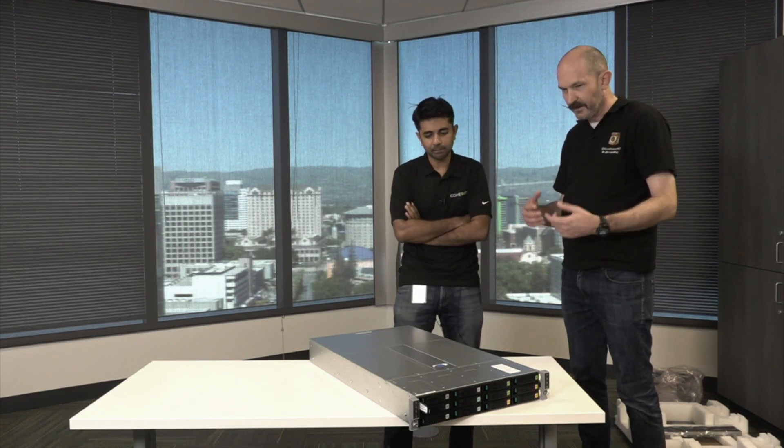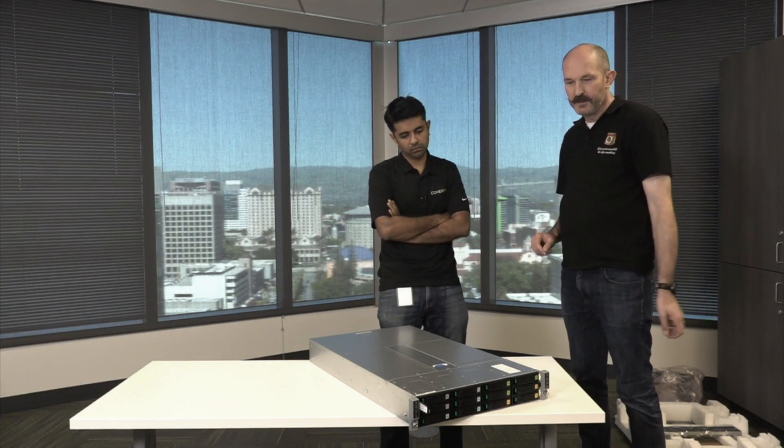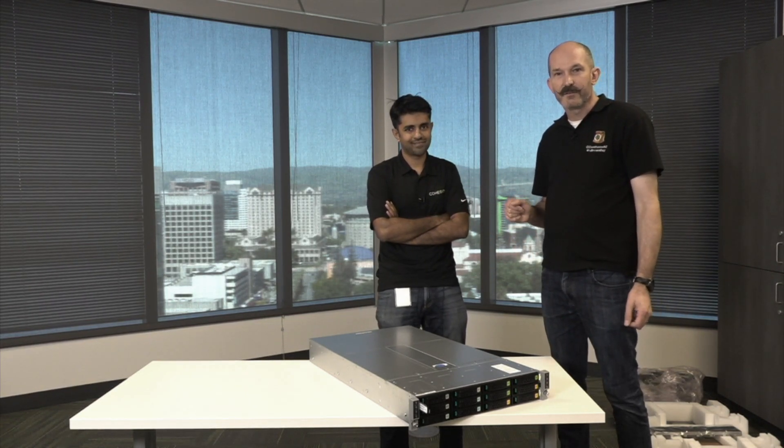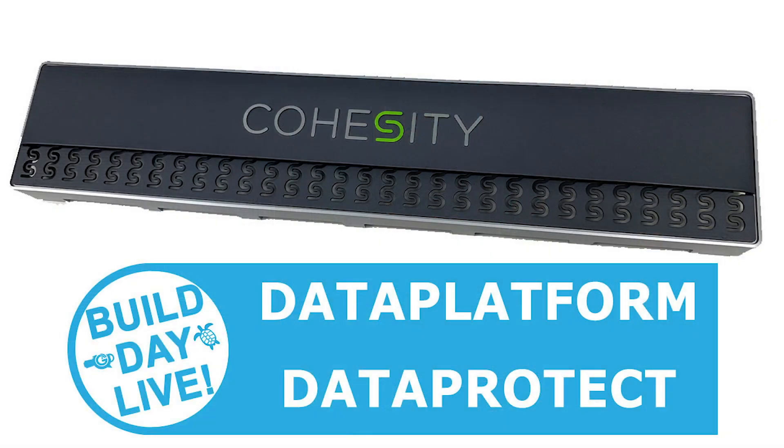This story extends to cloud as well. We'll be using this appliance and when we get back into the live video, you'll see us deploy it as a cluster, and later on we'll have a good look at the cloud appliance as well. Thanks for joining us — do stay tuned for more videos from the Build Day Live event here at Cohesity.